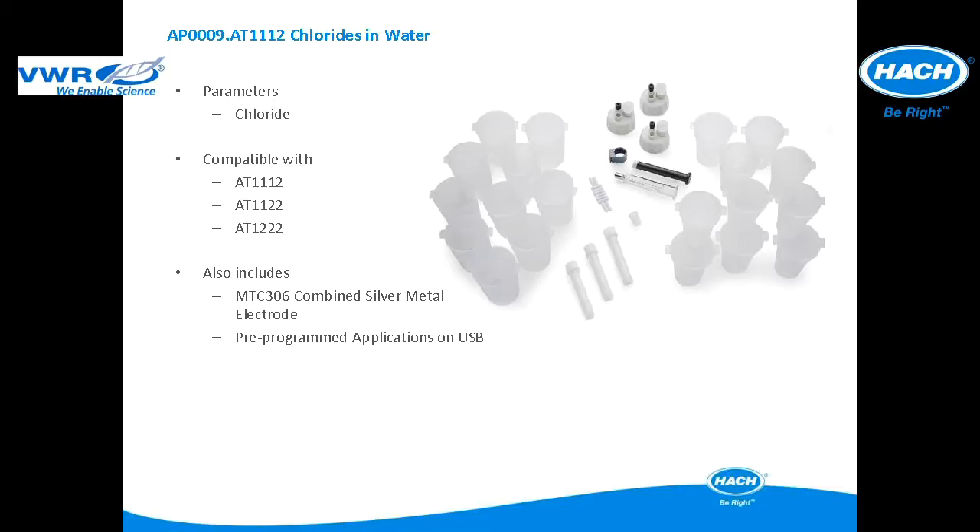This application package is used for chloride in water applications. The application package is compatible with the AT1112, AT1122, and AT12222. It includes all of the items pictured and an MTC306 combined silver electrode. Pre-programmed applications are included in a USB application key.